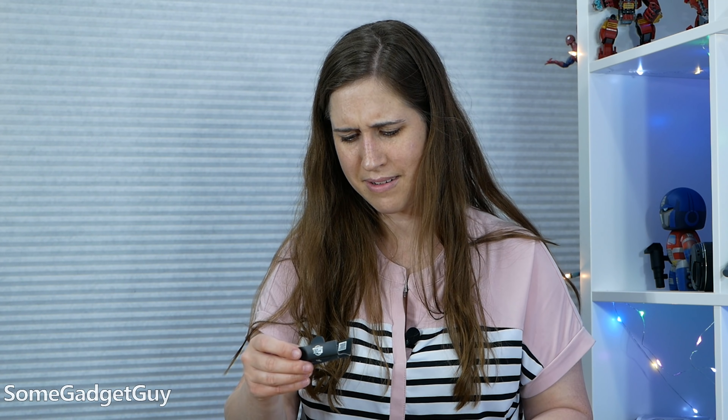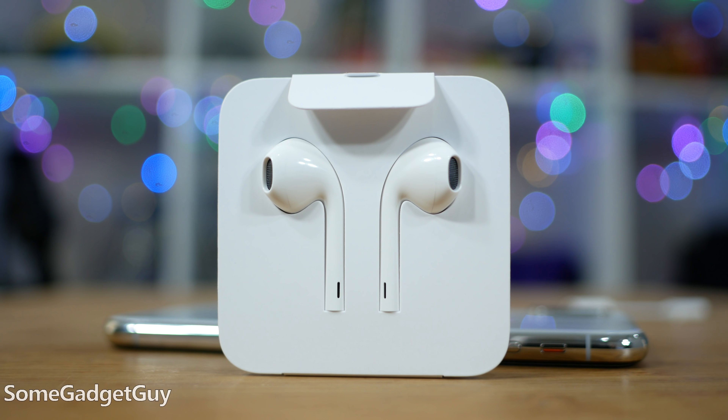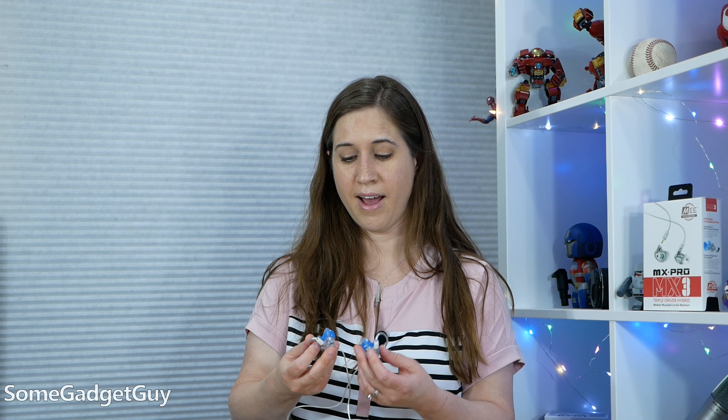I was stoked for her though — she's never had earbuds that fit. And open ear solutions are really bad for you; they train you to listen louder than you really should. I'm eager to try them on an airplane, where the white noise of the plane is so loud that I'm having to turn up the volume to blasting.